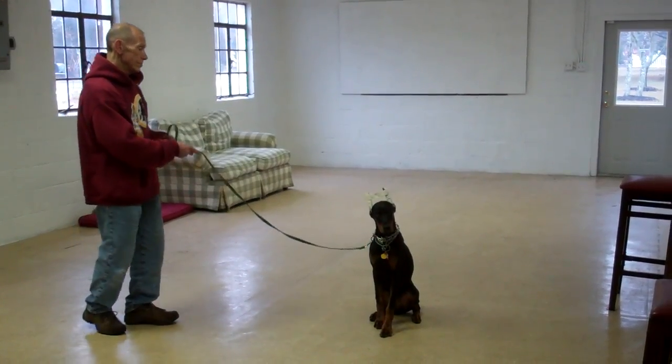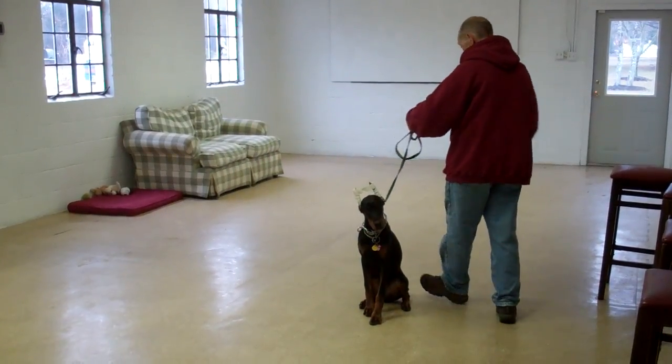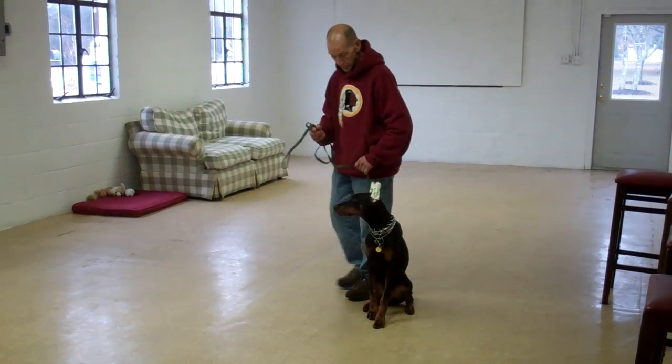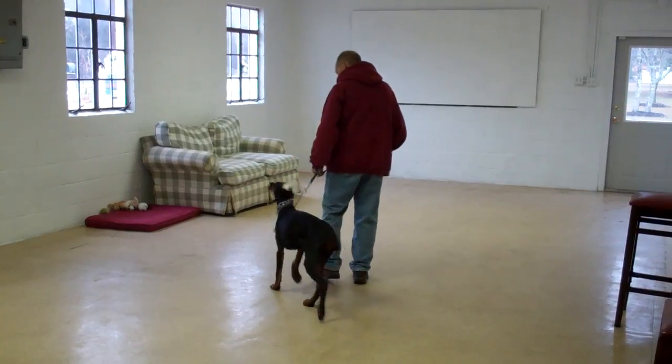Now when Fred returns back to her, he's going to walk all the way around her, providing an added distraction as he goes behind her, and right back to that left-hand side heel position. She holds her sit stay throughout. He gives her a little praise and heels her right out of it.